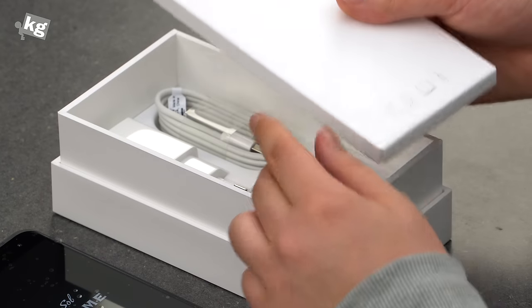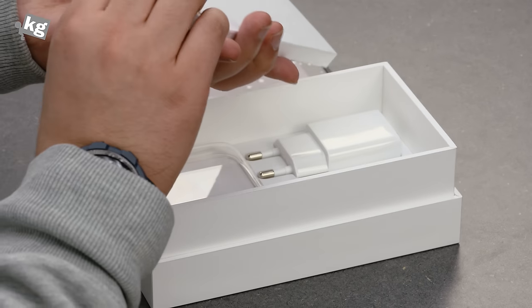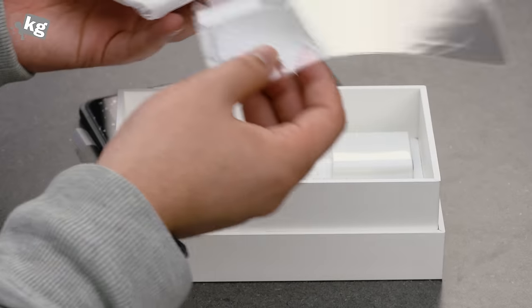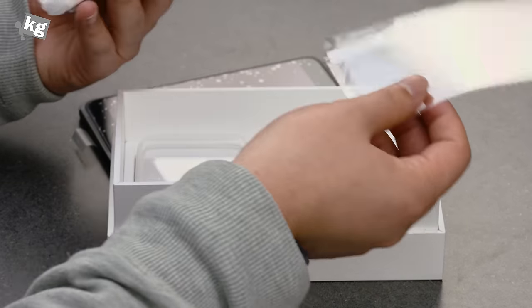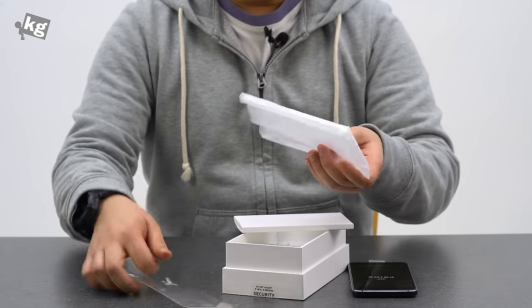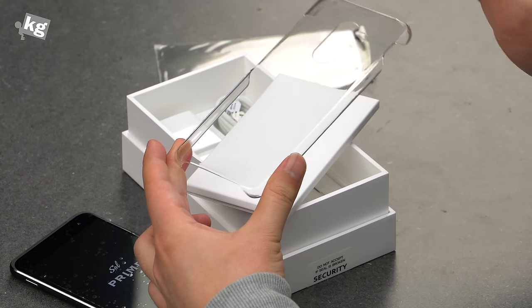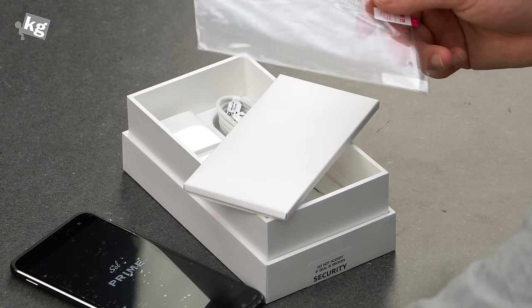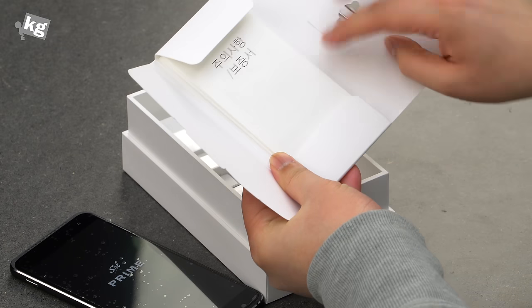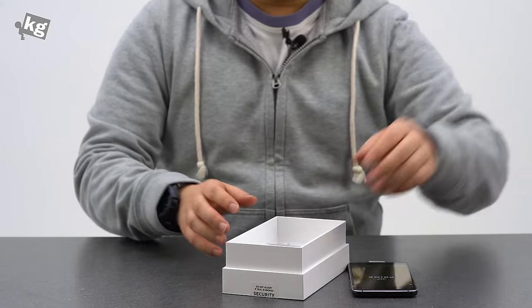Here is a packet where it includes the case, protective film, manual, and the SIM card removal tool, which we are going to open up right away. Including those cases is a good idea. Although this is not exactly the premium screen protector or case that you can get from the market, having one right after you purchase your phone is great for initial protection. Here is the translucent plastic case and the protective film, and here is a little packet with the SIM card removal pin and the bunch of manuals.